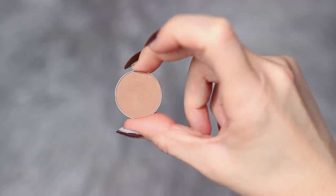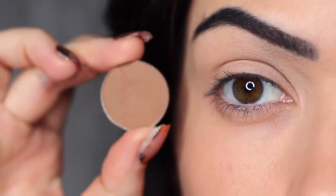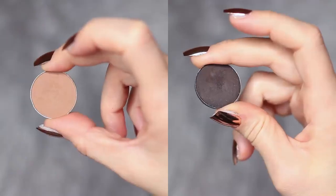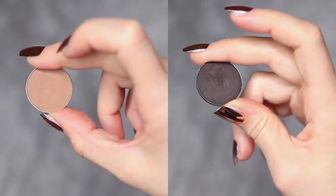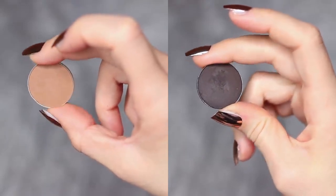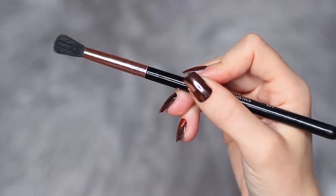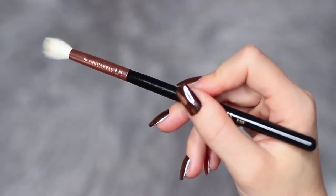The first shadow we're working with is that neutral shade. It should be at least one shade darker than your skin tone and at least two shades lighter than the smoky shadow you're using. Adjust this depending on your own skin tone and preferred shades. You're also going to need two blending brushes — one for applying and one for blending.